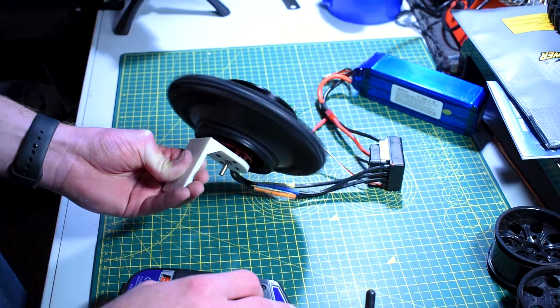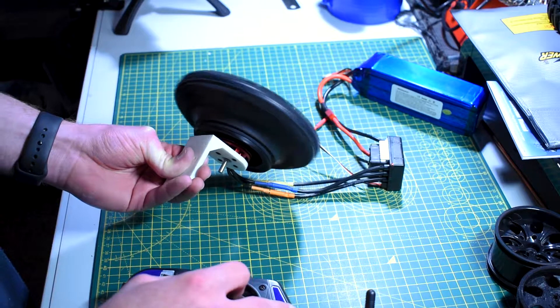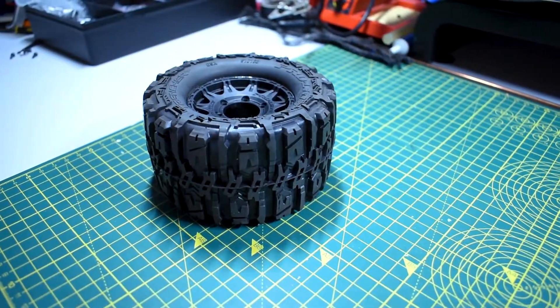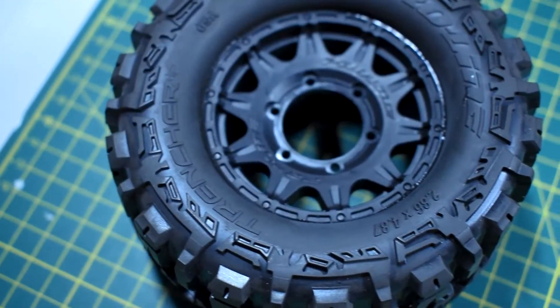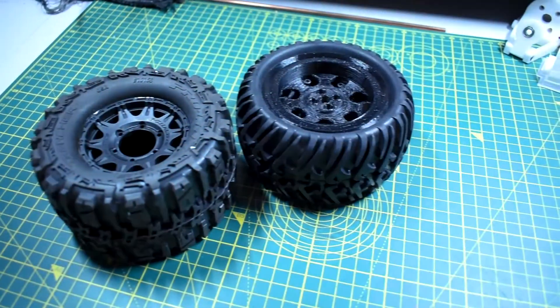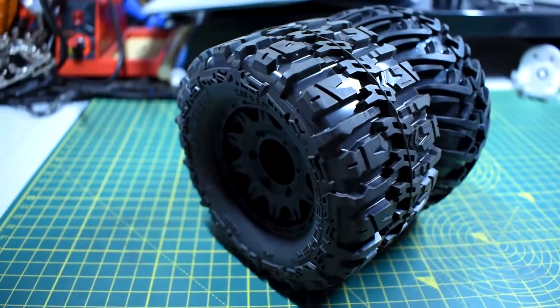So I decided to move on and buy a pro grade set of wheels. After doing a bit of research I went for these belted Proline trenches. These things are awesome — they're rated up to around 75 mph or 5000 rpm — and I've already tested them and there is no ballooning at all.